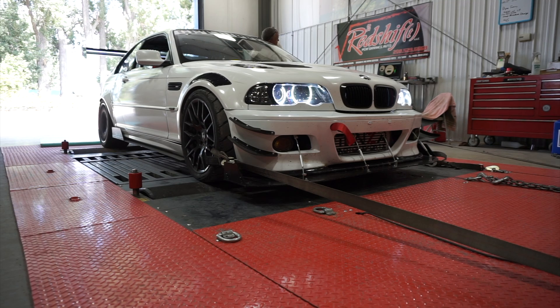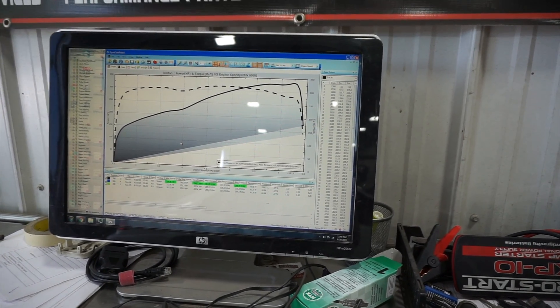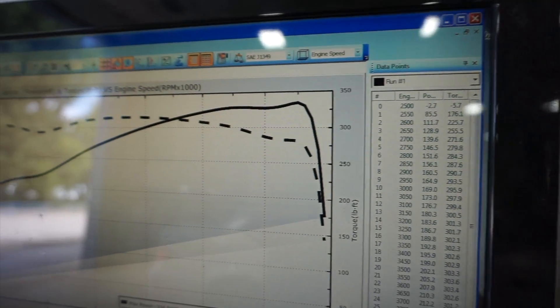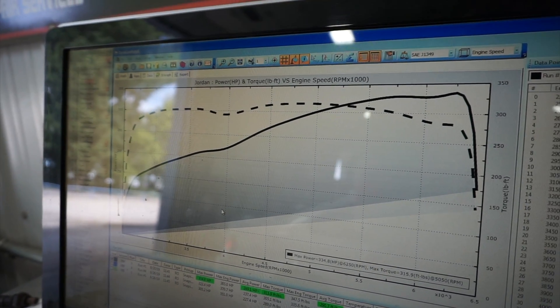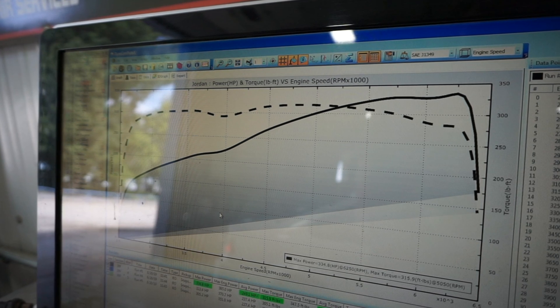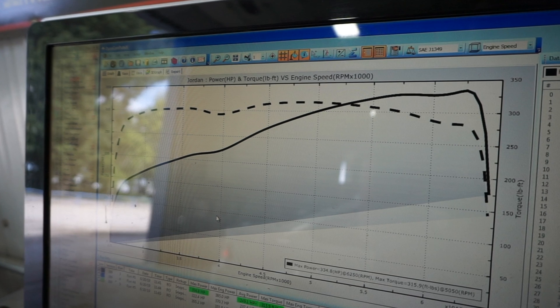Post-rebuild dyno numbers are in, and I still didn't hit my goal of 350 horsepower and 300 pound-feet of torque, but I did see an increase. We got a three horsepower increase, which is within the margin of error — that's basically 331 to 334, so the same number. But I actually did hit my goal when it comes to torque. I did 315 pound-feet of torque, which is over 40 pound-feet of torque more than I dynoed before.